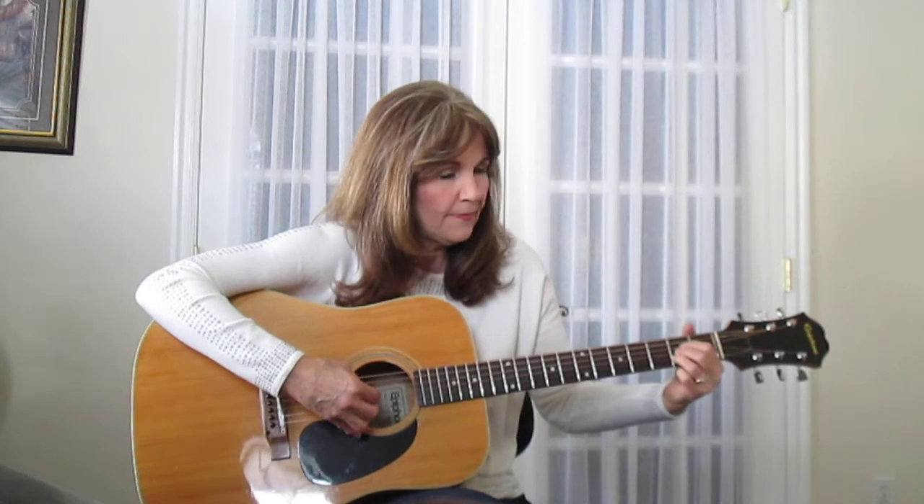Sometimes you can alternate your bass note. On a D, I would start with four: four, three, twins, three. And I would just probably stay there.